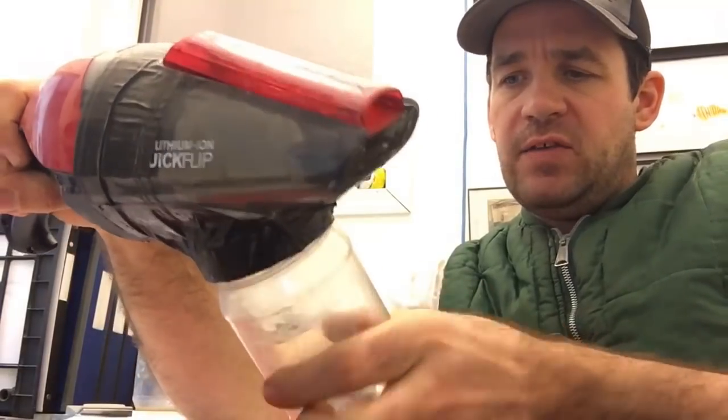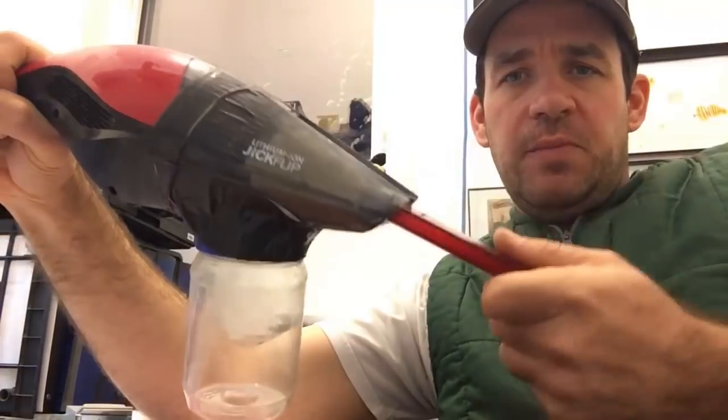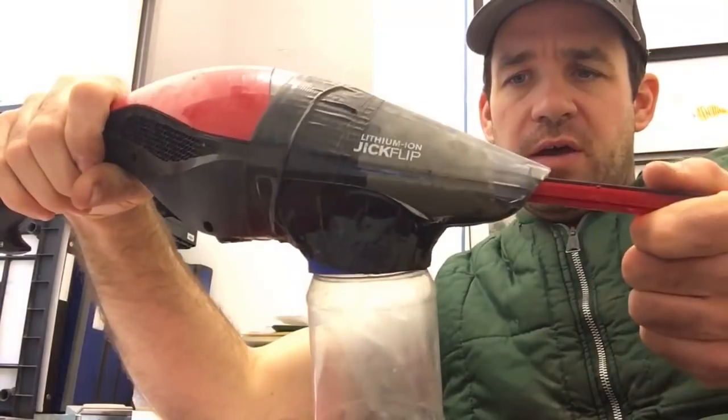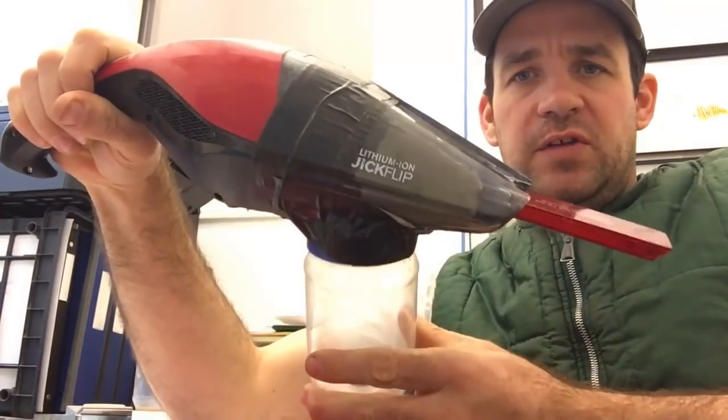It's very easy to make — this thing cost me about $35 — and it helps me take a really quick and accurate sample. As you can see, there's a little bit of wear and tear on this device because I use it all the time throughout the year.